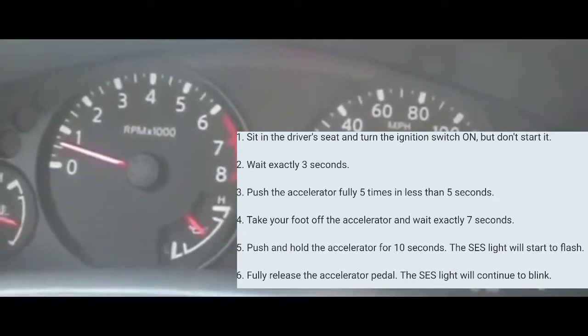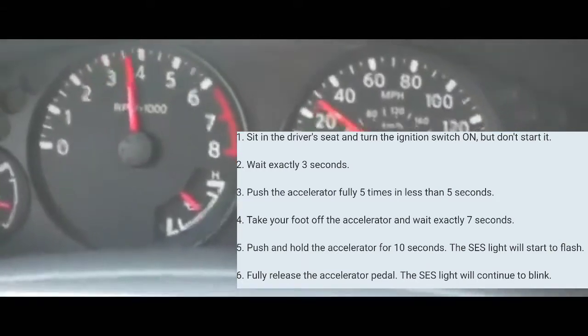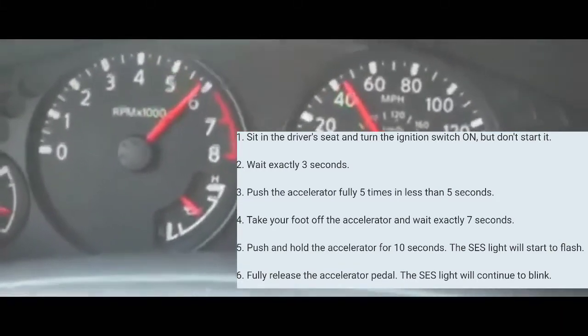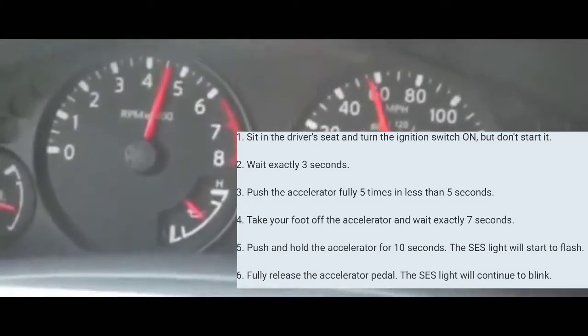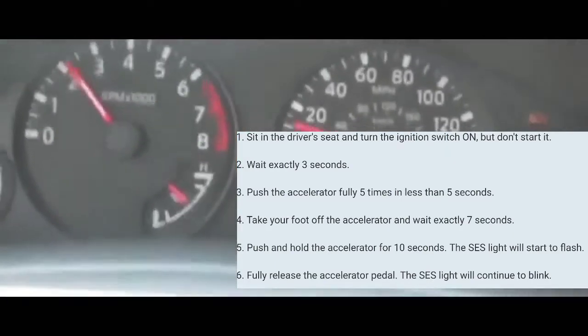At that point, you're going to take your foot off the accelerator and wait seven seconds. After seven seconds, you're going to put your foot on the accelerator and keep it there for anywhere from 10 to 15 seconds.